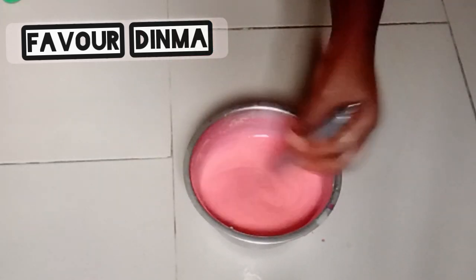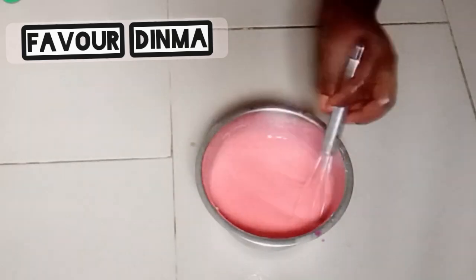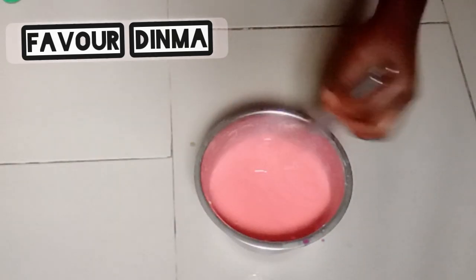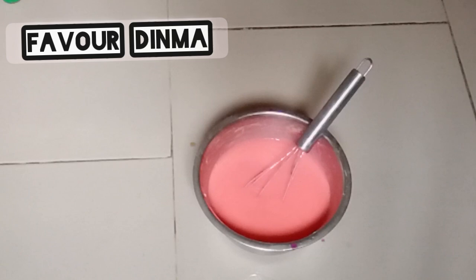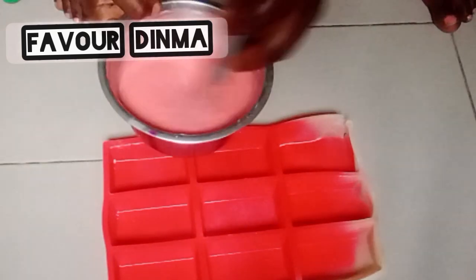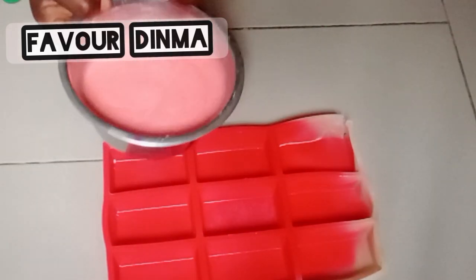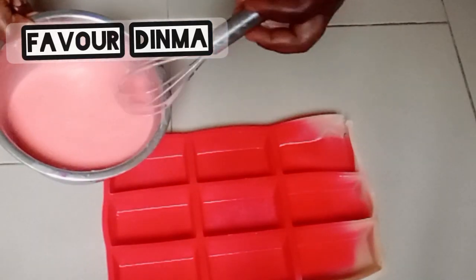The next thing I'm going to do is pour my soap batter into my mold.